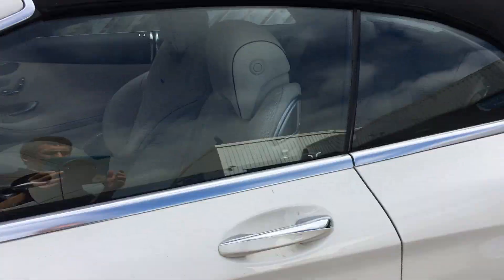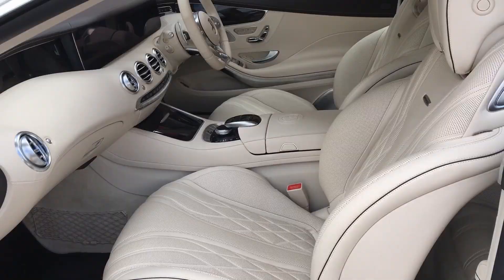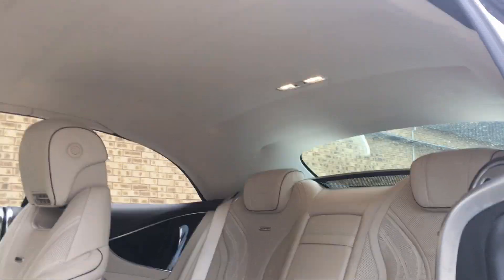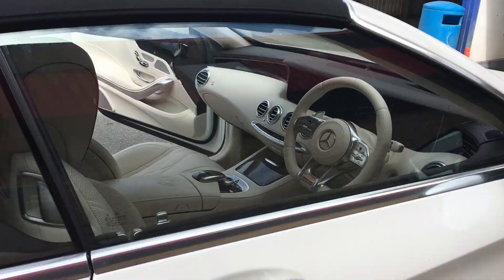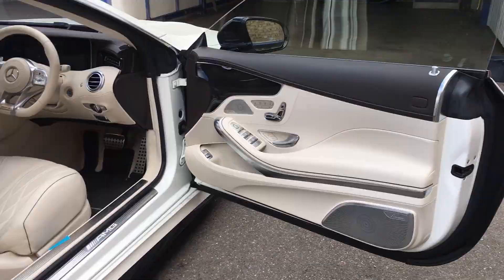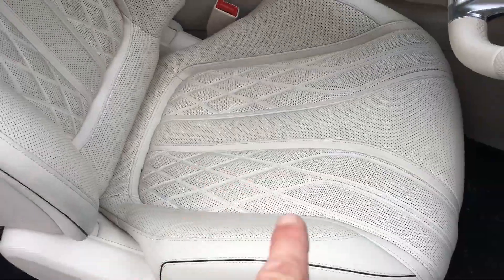If we just have a quick look on the interior as well — it looks absolutely beautiful inside. We have a bit of color transfer on the driver's front seat due to jeans, so we can just see it on the bottom of the base.